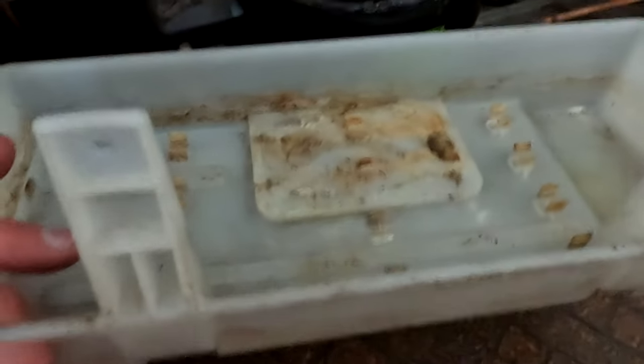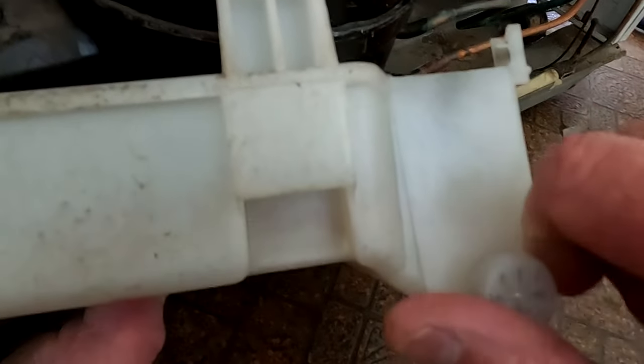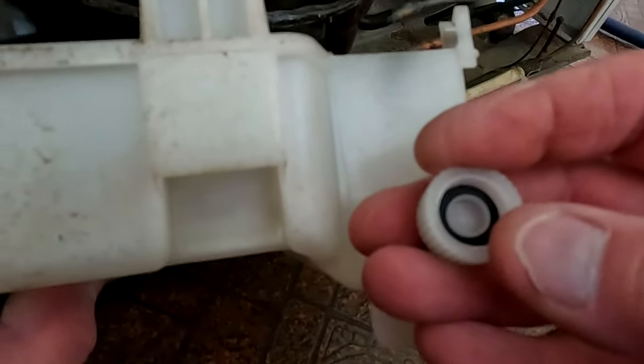Once you clean this tray out, carefully put it back and those coils — if you want to call them that — put back into those slots. Also the drain down here, which collects your water as it's defrosting — check that that's okay.